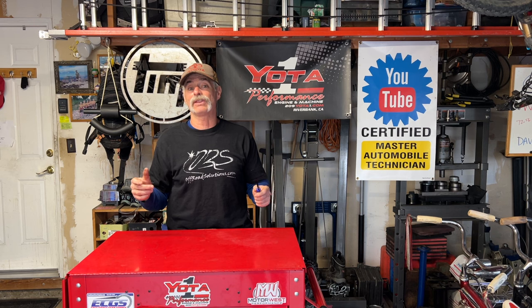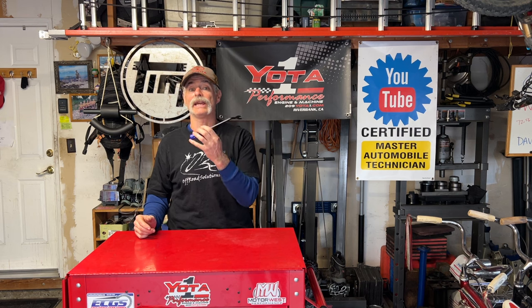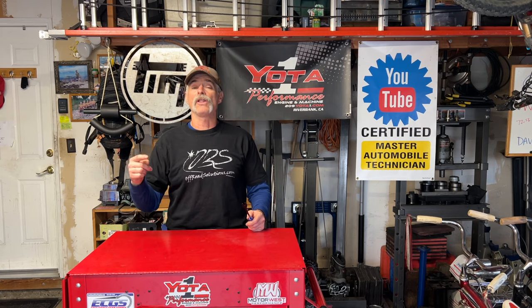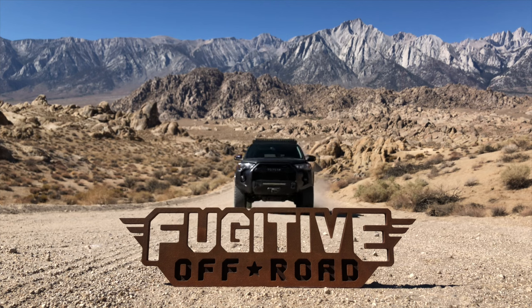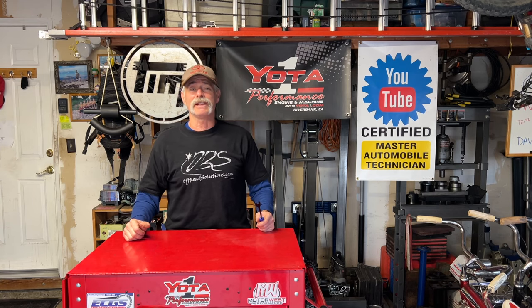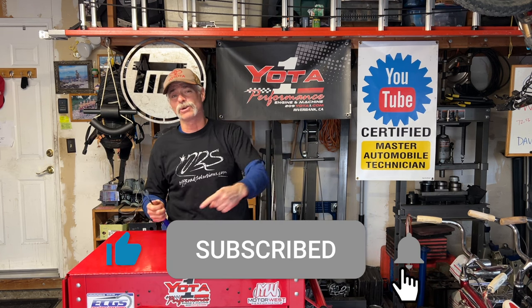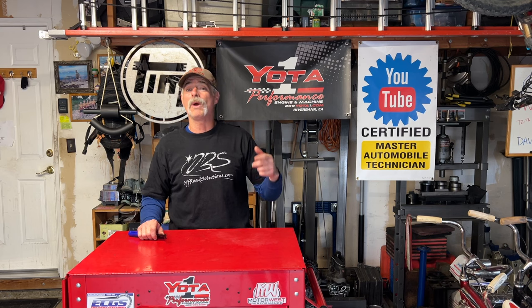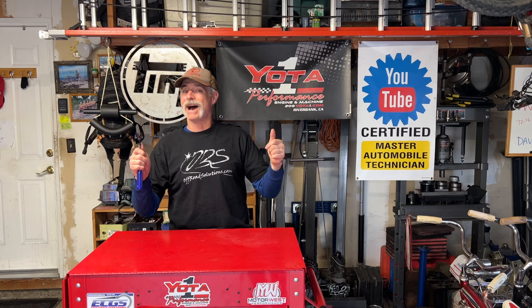I definitely think this video was worth making. I appreciate the commenter who told me about this tool and provided a link — thank you for sharing information that's going to help out a lot of people with this job. Thanks for watching Toyota Time with Timmy the Toolman and special guest Dave from Fugitive Off-Road. If you haven't subscribed yet, click that subscribe button and the notification bell to be notified when we put up new content. Peace out, happy wrenching, sick mods, bye bye.